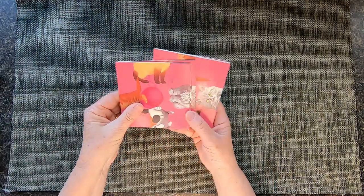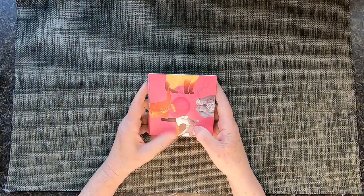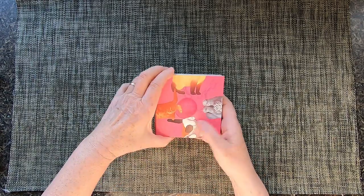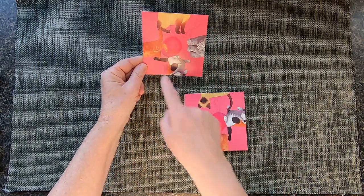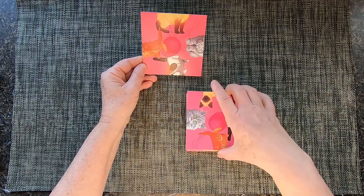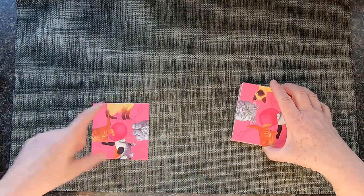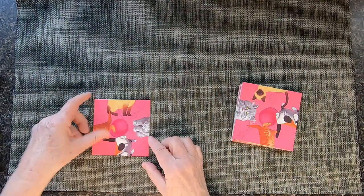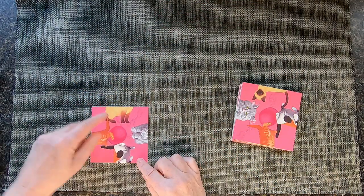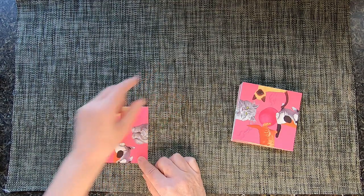We have nine tiles and we need to organize them to make a three by three square, matching the cats. First tile — you need to start with this one. There is absolutely no head, only body. You put the tile here. You need to keep in mind that the Siamese cat and the Persian cat have to face the inside, not the outside. That's the first tile.